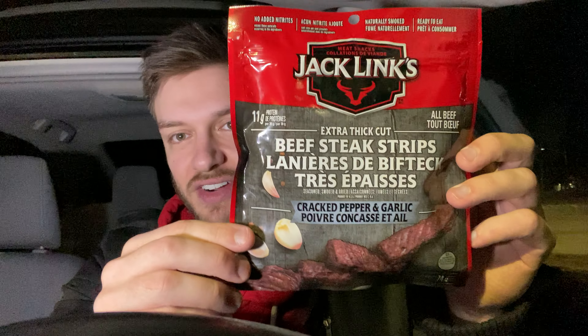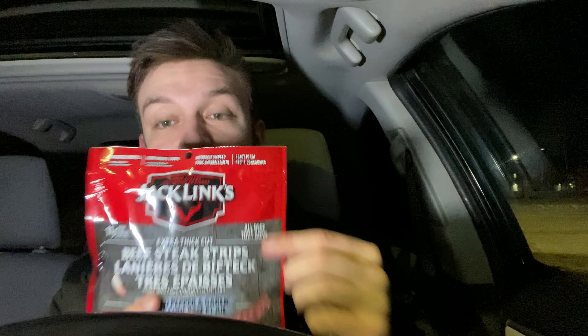Hello everyone! In this video I'll be doing a review of the Jack Link's Extra Thick Cut Beef Steak Strips in the Cracked Pepper and Garlic flavor. I've been seeing these around before — there's no added nitrates to these, 11 grams of protein, and it's all beef.